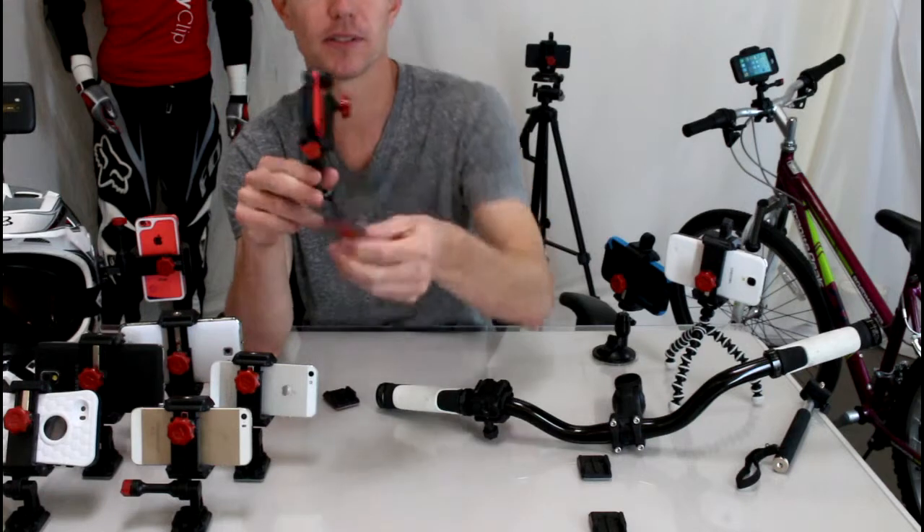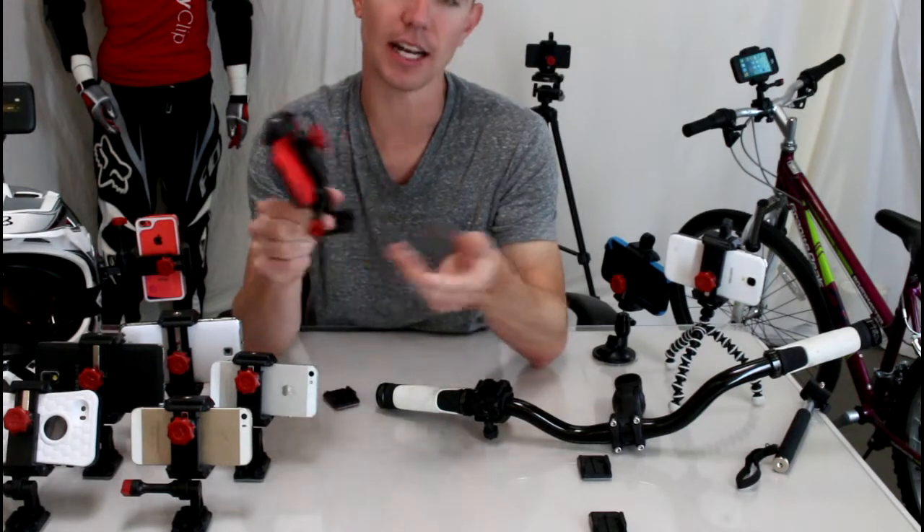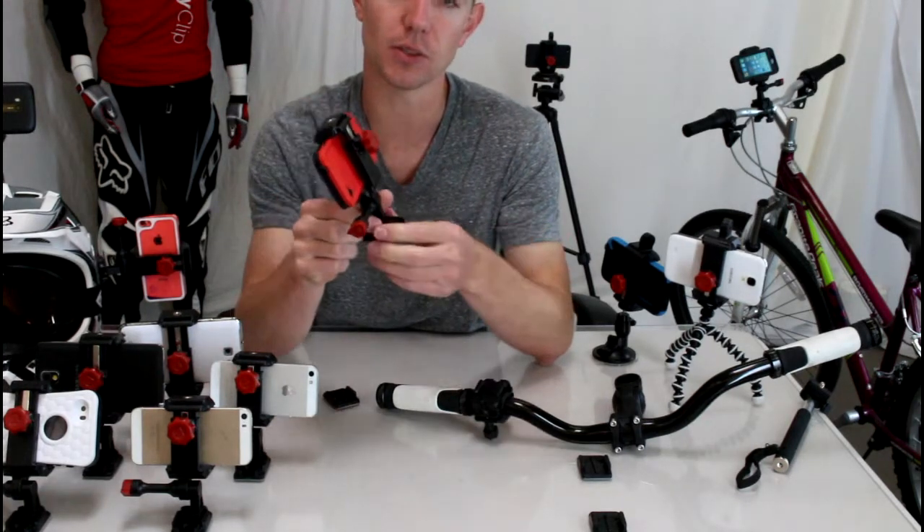Well with this, that low-profile little clip is the only thing that's left on your dash. It just clips in and out — really simple, really easy to use.